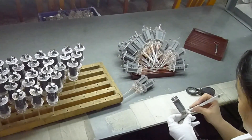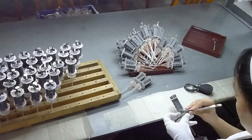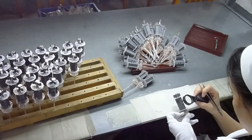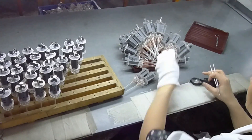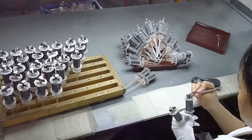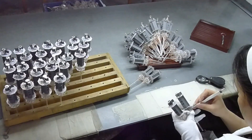Before the completed stem and assembly can be installed into the bottle, a worker will inspect all of the welds one last time and adjust leads and supports if required. The procedure shown here is common to most of the larger power or output tubes used in audio tube amplifiers.